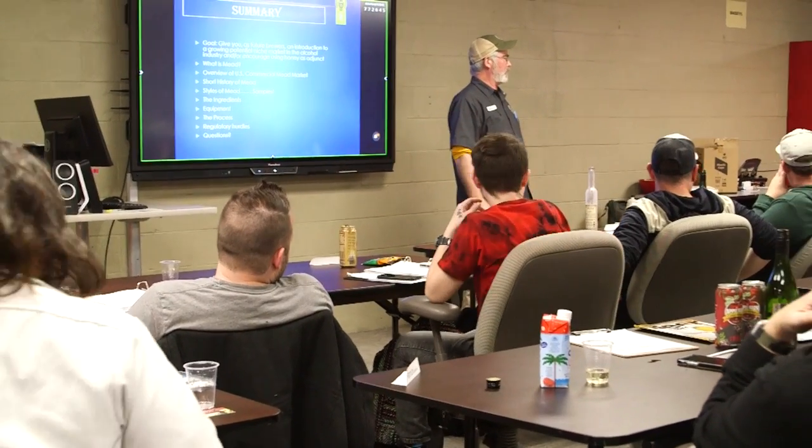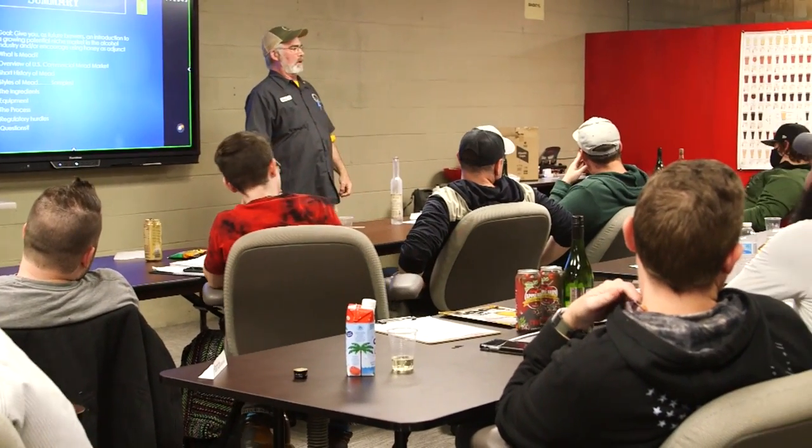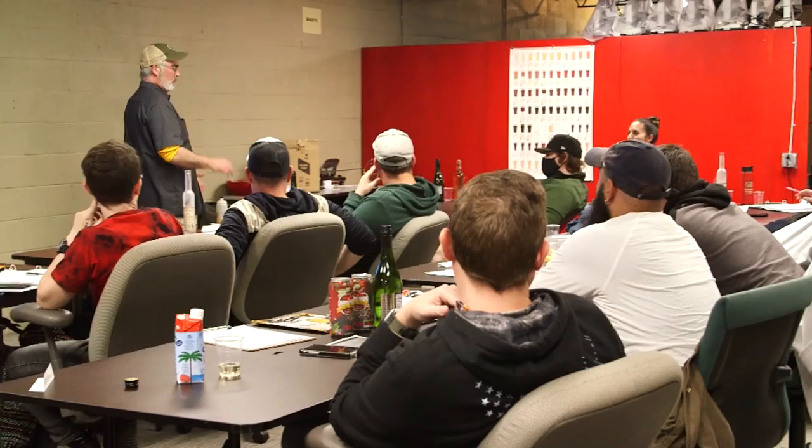All the instructors here work in the industry and have tons of experience. They break it down so you can understand it — you don't have to have a PhD in physics, chemistry, or biology. They break it down for someone like me, so it's just a great opportunity.